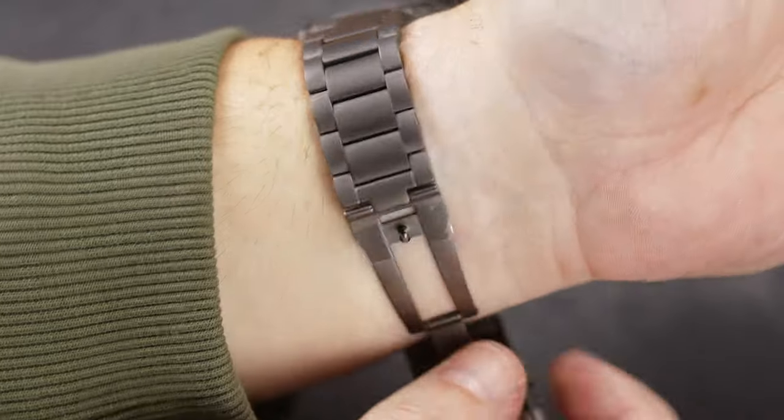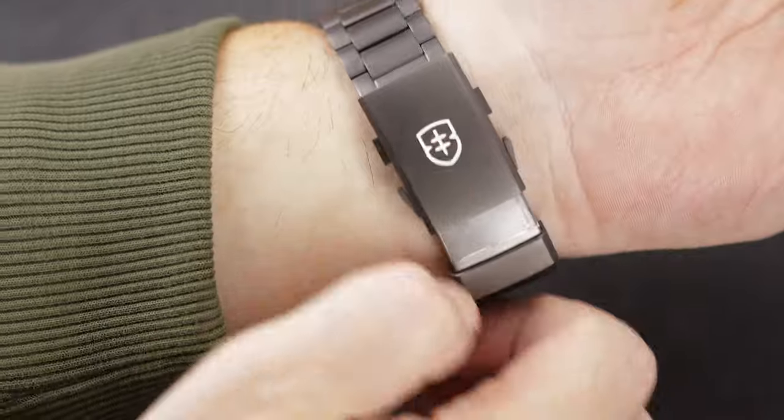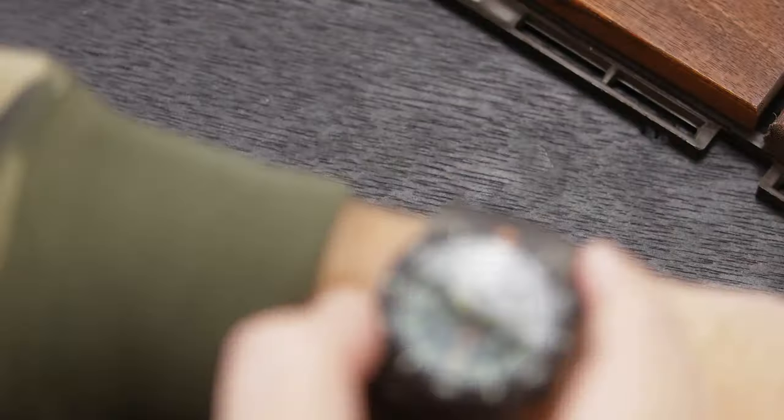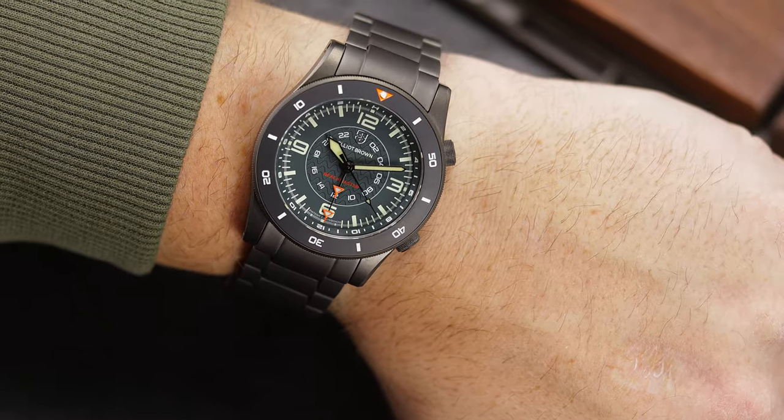Speaking of on the wrist, on my 7.5 inch or 19.05 centimeter wrist, both the rubber strap and bracelet fit well, but I do prefer the bracelet. The links are smooth, they have a roundness to them,